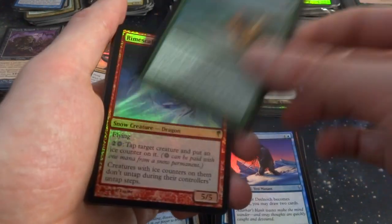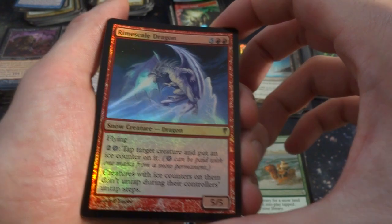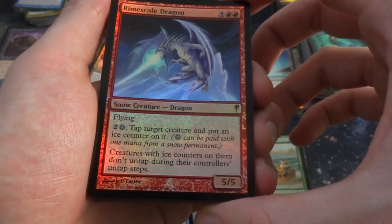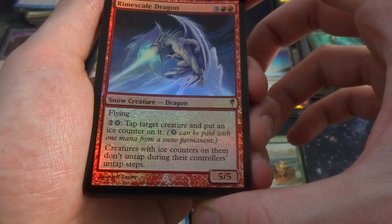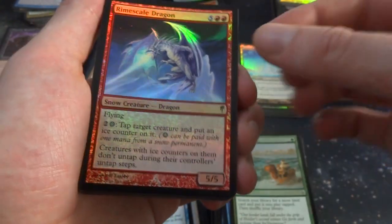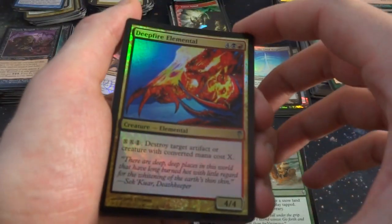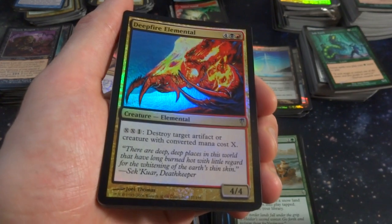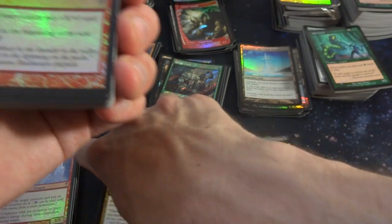Into the North. Looks like I got a rare — Rimescale Dragon. Five and two red, flying. Two and a snow: tap target creature and put an Ice Counter on it. Creatures with Ice Counters on them don't untap during their controller's untap step. It's a 5-5 and you can freeze creatures — instead of Fire Breath, he's got Ice Breath. Beautiful. Deep-Fire Elemental — four, a black and a red, it's a 4-4. X-X-1: destroy target artifact creature with converted mana cost X. Bordovian Rage coming at ya — these piles are getting pretty big.